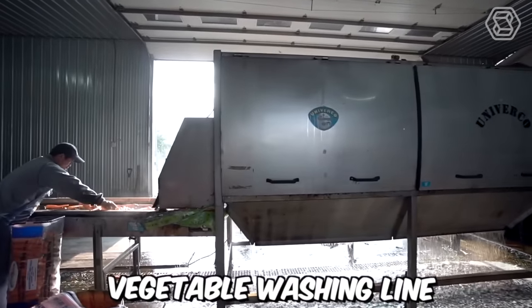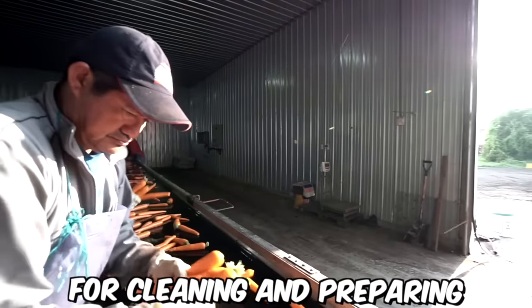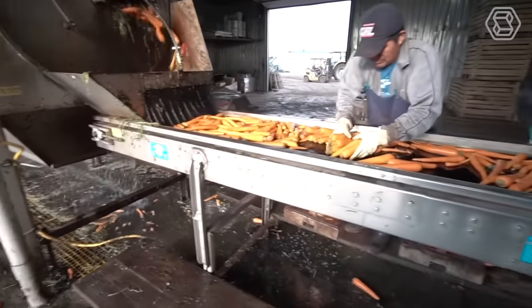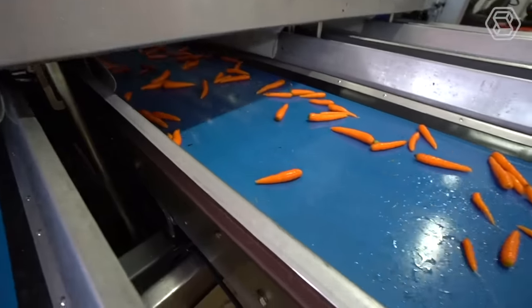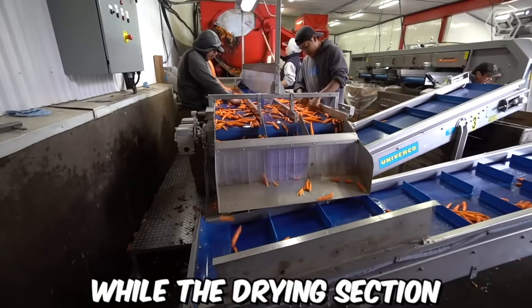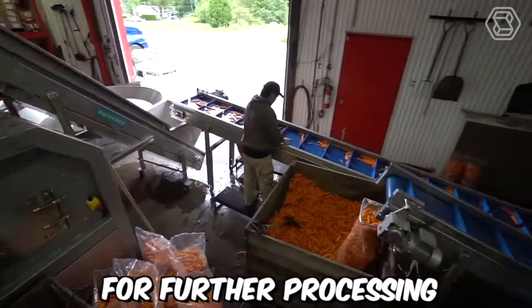The Uniforco V2 vegetable washing line is a highly efficient and versatile solution for cleaning and preparing a wide variety of vegetables. The washing and cleaning section utilizes a series of high-pressure nozzles and brushes to remove dirt, debris, and other contaminants from the vegetables, while the drying section uses centrifugal force to remove excess water and prepare the vegetables for further processing.